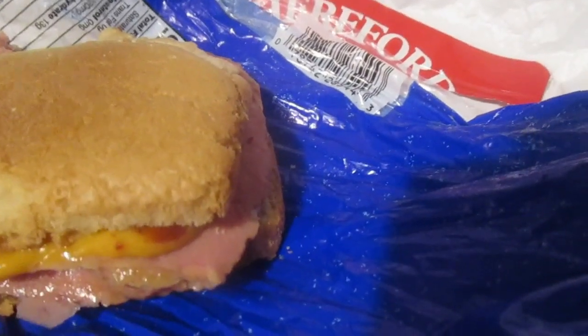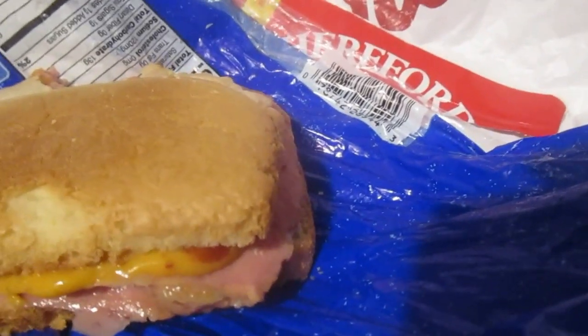It doesn't taste bad at all. It kind of tastes like spam, but it's softer and it has a meaty taste to it. It looks just like spam though. Let's try it out.